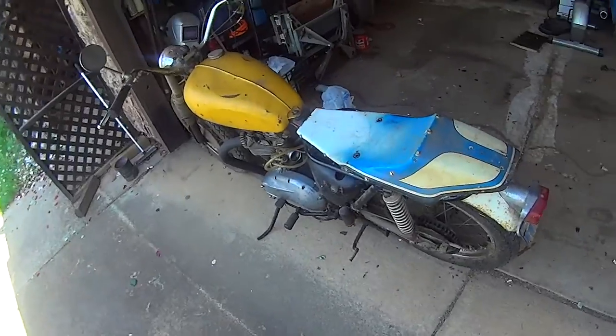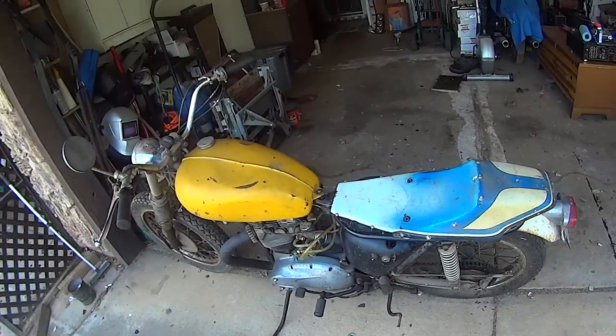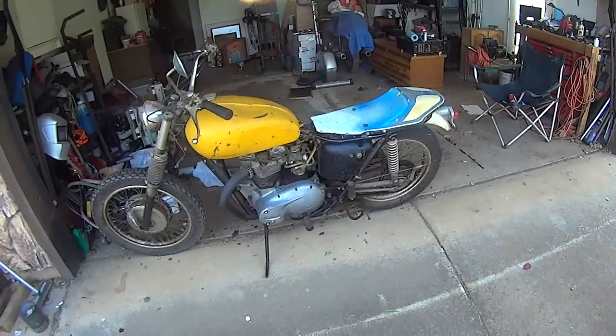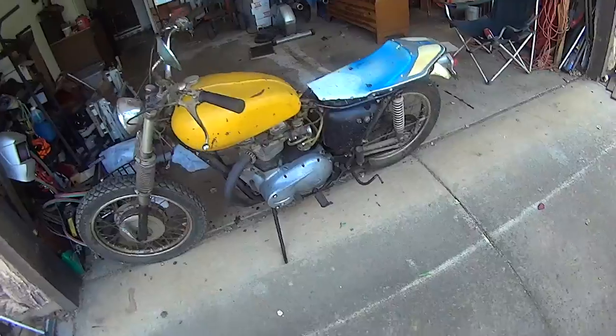Now we've got the original tank back on it. As you can tell, gave you guys a little better look at it this time. But that's pretty much it until we get it running. Talk to you later.